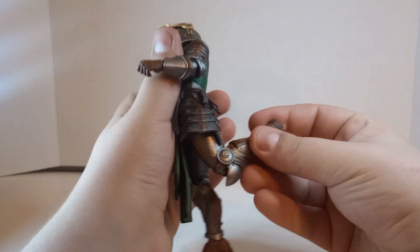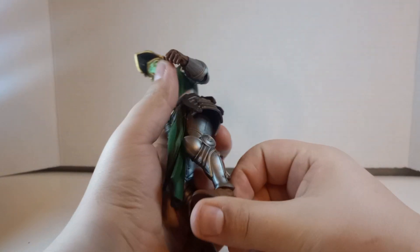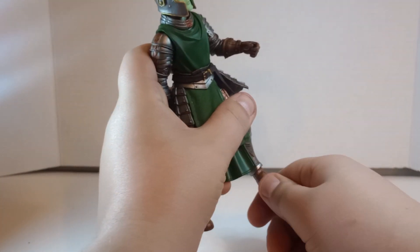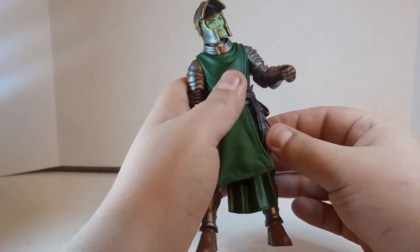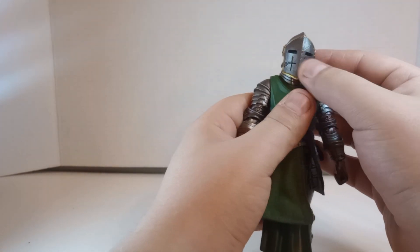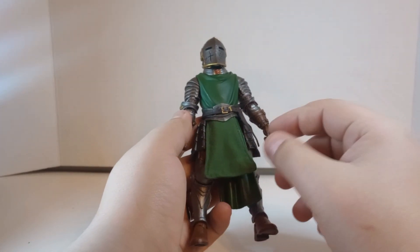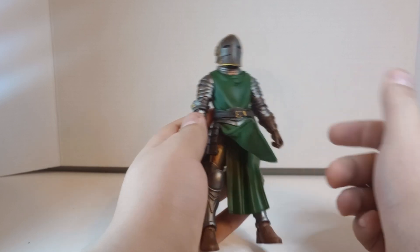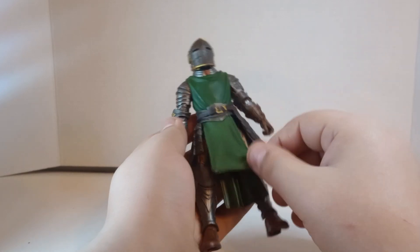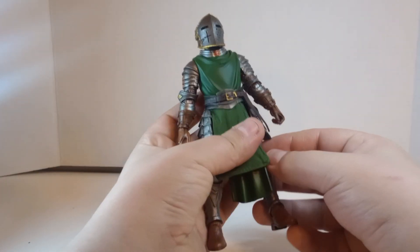And then it goes forward, goes back, and there is a rocker as well. There is a soft goods loincloth that has a wire in it, so if you want to get some dynamic poses, that helps. It also has a plastic loincloth — or skirt piece, or whatever you want to call it — at the bottom.